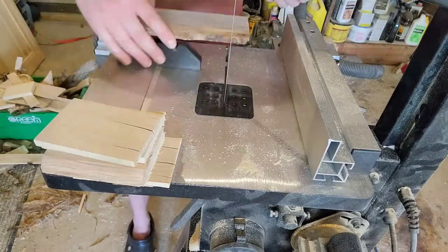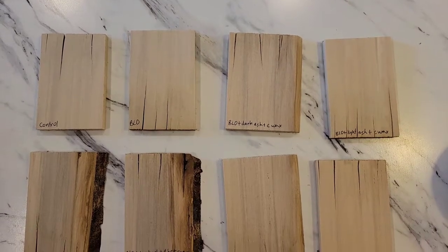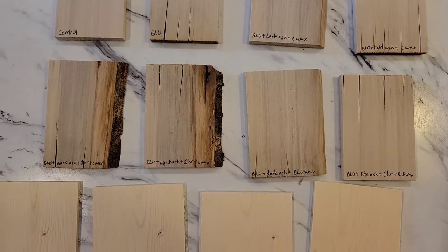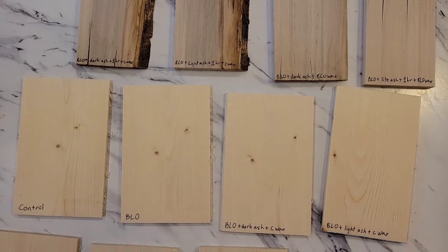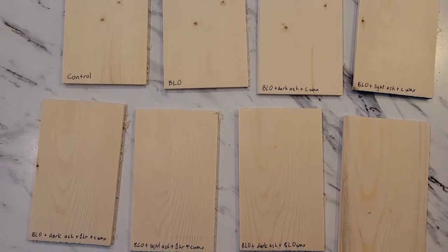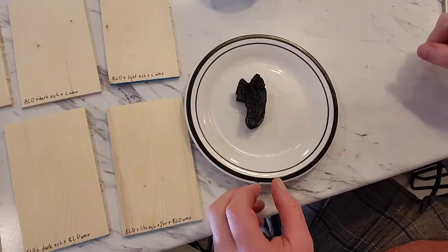I've got two different varieties of stain, but I also want to test different types of wax. As you can see, I've got my control on the left. BLO stands for boiled linseed oil, and then I'm gonna have a dark ash plus wax — coconut wax — and I also have a light ash with coconut wax. I'm also gonna do the same dark and light ash with regular boiled linseed oil wax.